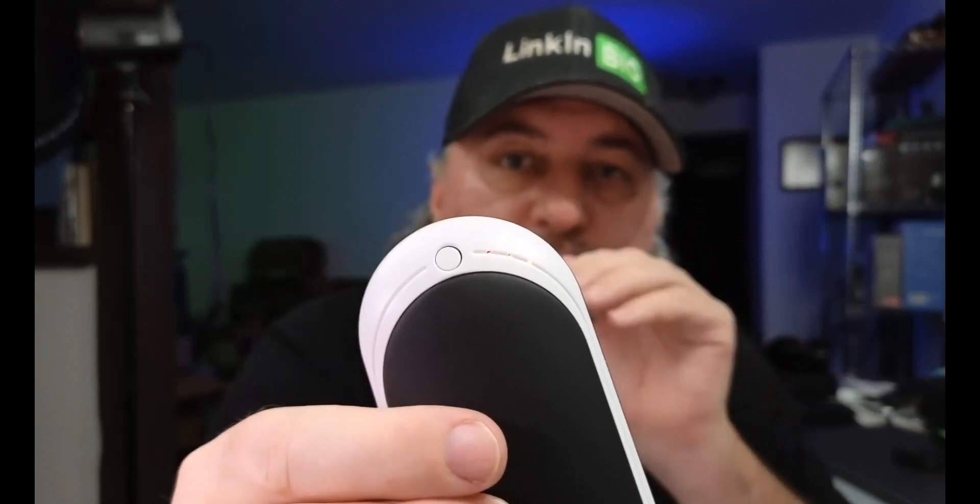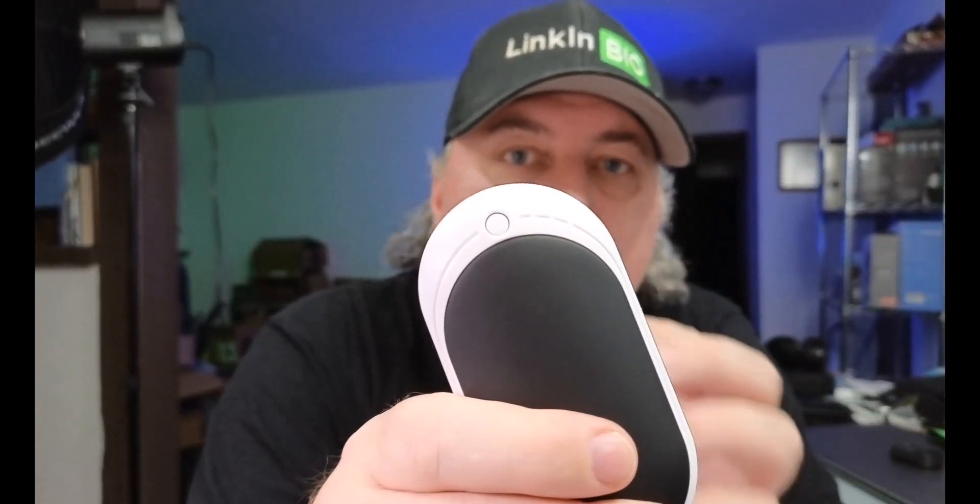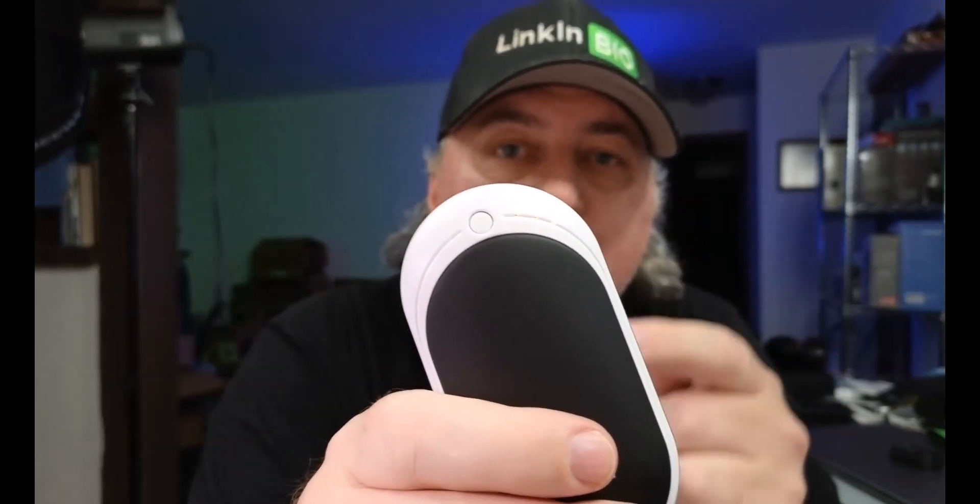Throw this in the pocket — it'll keep your legs warm. Put your hands in your pocket and you can warm up really quick. This thing is extremely warm. On the third and final max heat setting, it gets warm really quick. If you want to keep your hands warm when you're outdoors, these are so awesome.